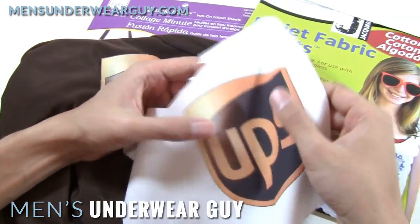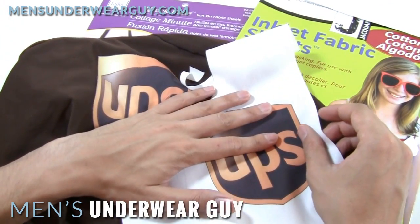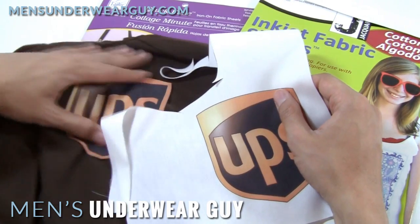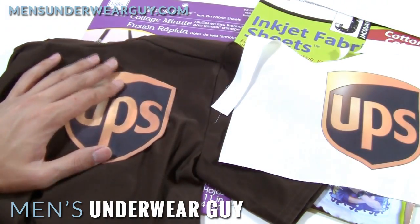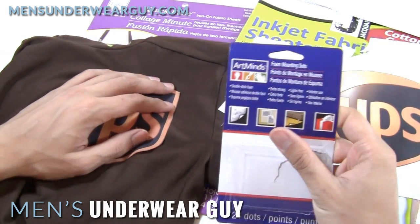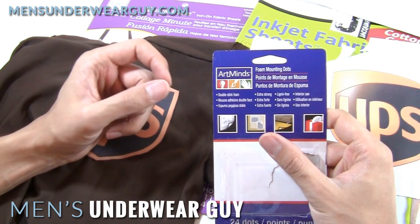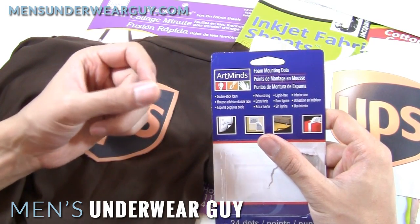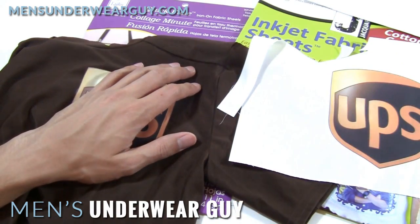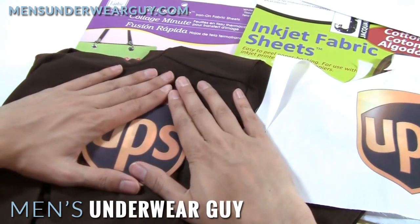A couple of challenges with this route: number one, you still have to get it onto your shirt, and also it's going to be a little bit transparent, so you've got to figure out how you're going to handle that. I used foam dots — this was just because my costume was super simple and I didn't need it to last too long, but I found that adhesive foam dots were a good quick fix. You might need something stronger and more permanent, like a double-sided adhesive that can bond the fabric to the shirt more permanently. The way I would do it is cut out lots of small pieces and strategically place them in important parts of the logo, then press it down.